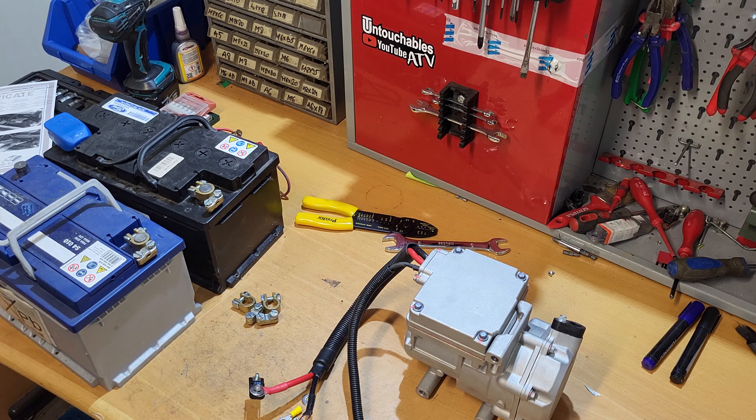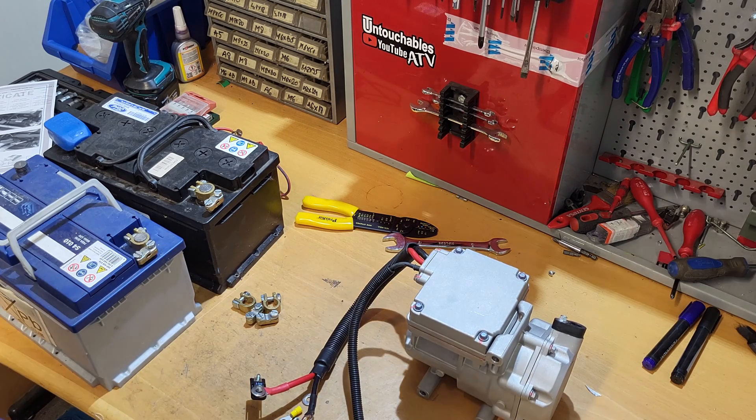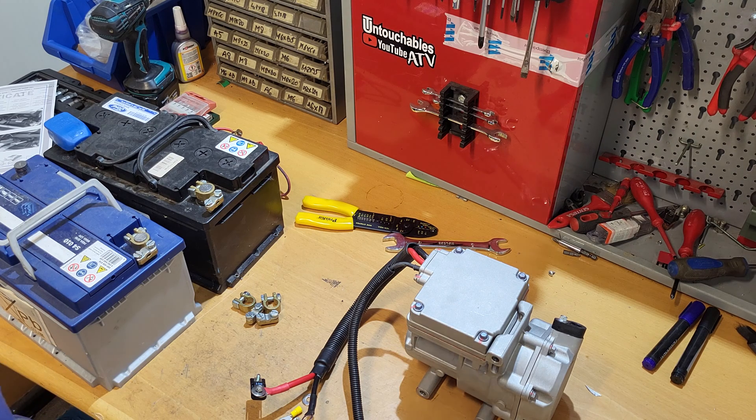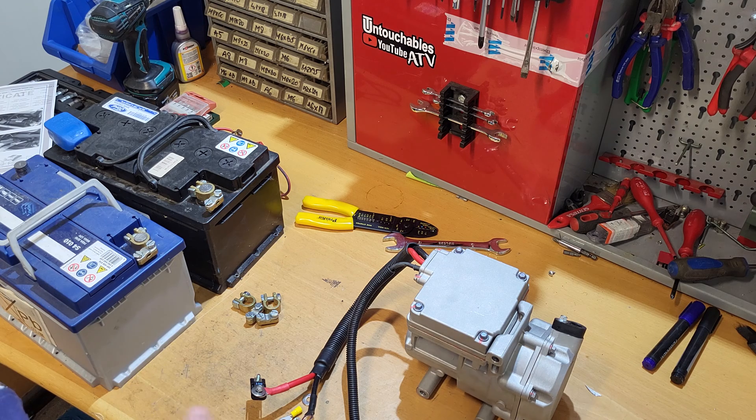Hello everybody. Today we have an interesting thing — it should be simple to do, but let's see. I prepared a lot of stuff here. What we have to do is test this compressor. It was sent back by a customer saying he connected it to everything and it's not working, not starting. We made a claim to the manufacturer. This one is bought from Calorie but it's a Benling compressor, 24 volt DC, and it's a three-step compressor so you can select the speed.